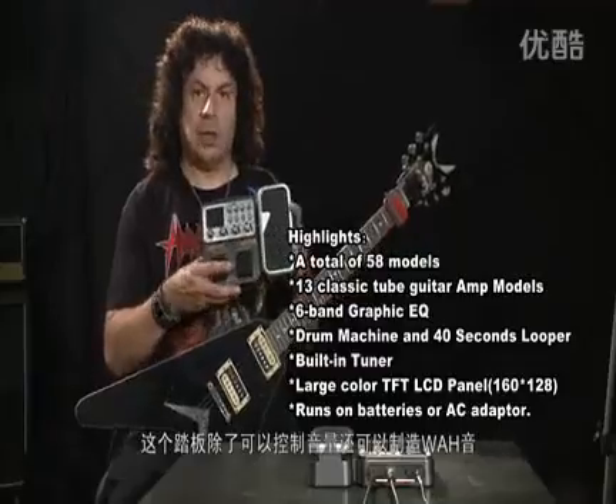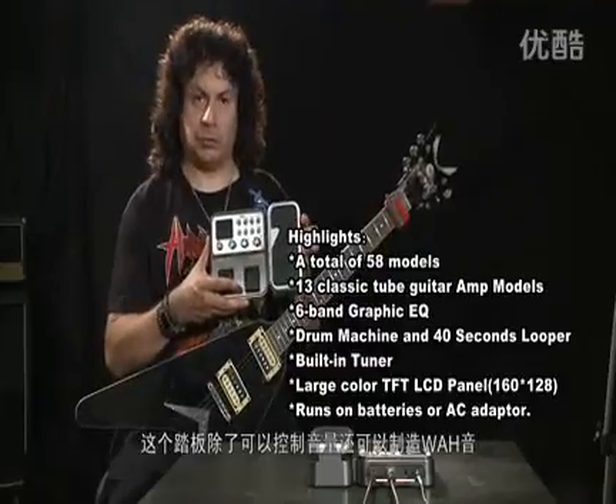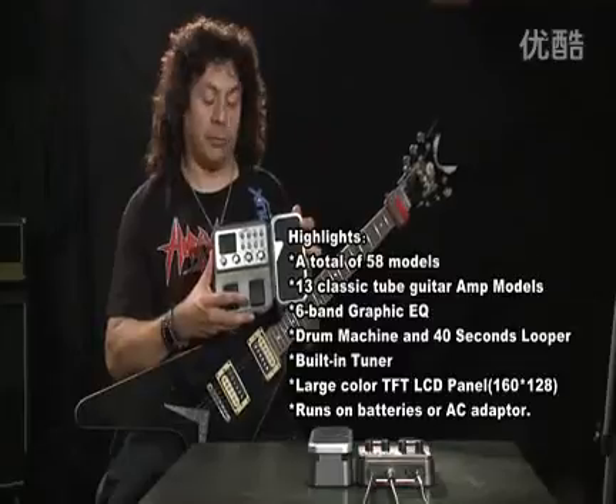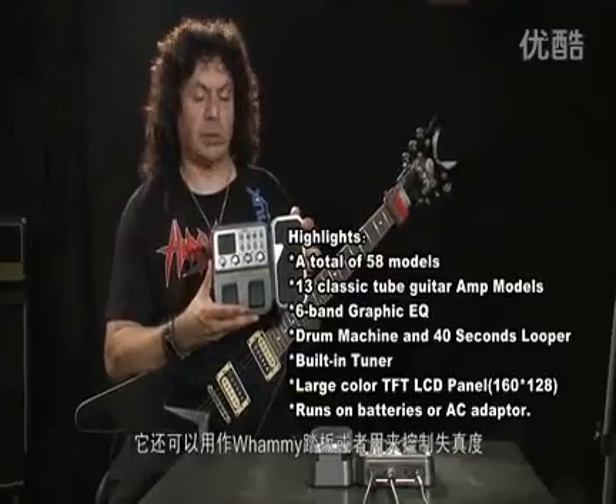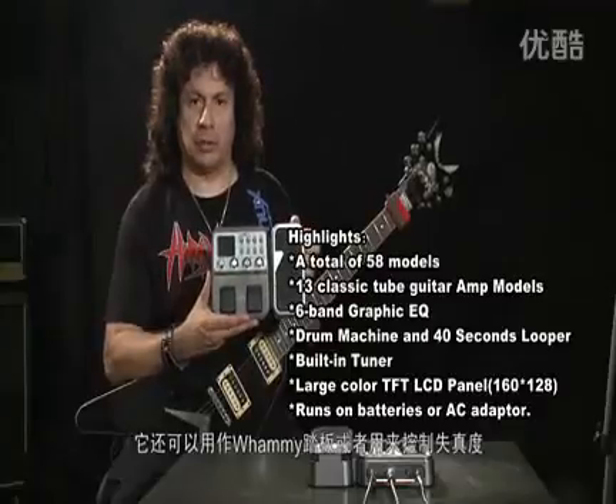It has this foot switch feature, which is actually a wall pedal — a volume knob, or volume pedal, and also even a whammy pedal. And also, it controls the amount of distortion that you get.